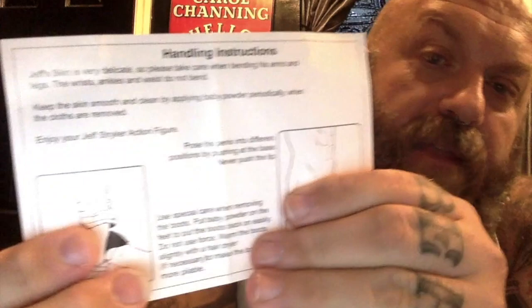There's nothing more to do but to crack this thing open and see what this is all about. The only thing that Jeff comes with, besides the doll, is this little faux leather vest. I'm going to put it on him in a little bit. He comes with handling instructions, and they're really funny. It says: 'Jeff's skin is very delicate, so please take care when bending his arms and legs. The wrists, ankles, and waist do not bend. Keep the skin smooth and clean by applying baby powder periodically when the cloths — which is spelled wrong — are removed. Enjoy your Jeff Stryker action figure.'